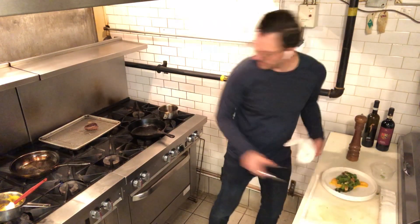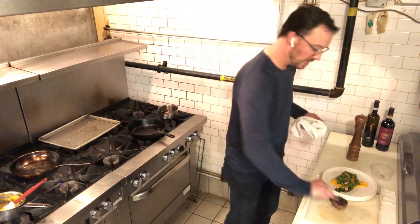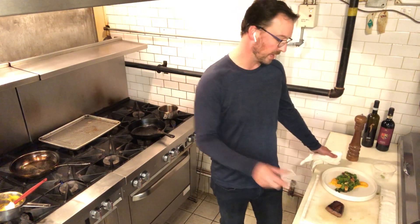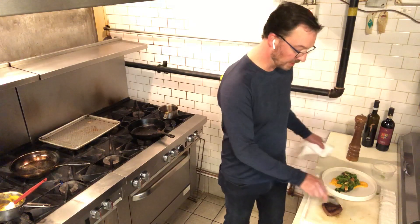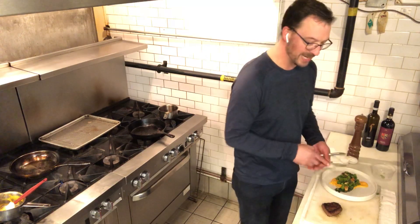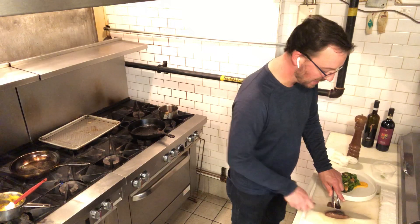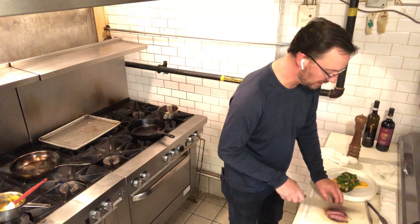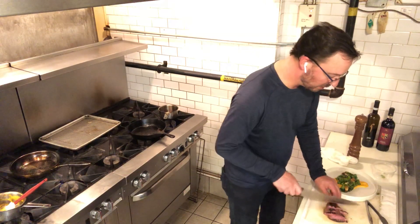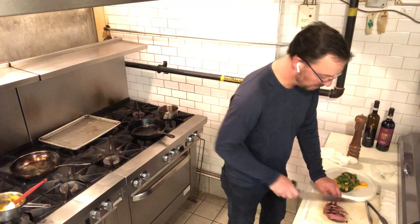Next, we are going to slice the steak. You'll know if you've rested it long enough because it doesn't bleed on the cutting board. In every steak you'll see a bit of a seam — it looks almost like corduroy lines — and you want to cut against that, perpendicular to it. By doing that, it makes the steak so much more tender. You don't have to rest it quite as long because we've already taken care of some of the cooking for you by doing it sous vide.